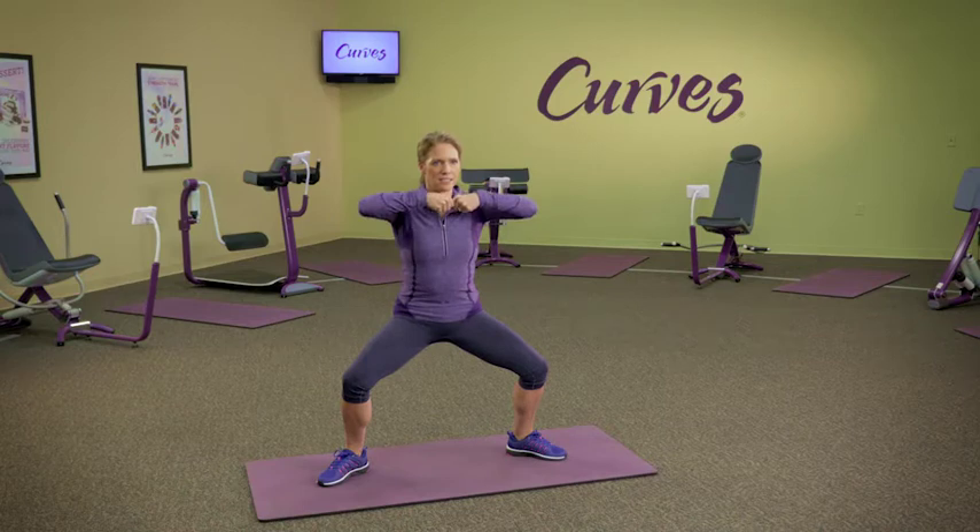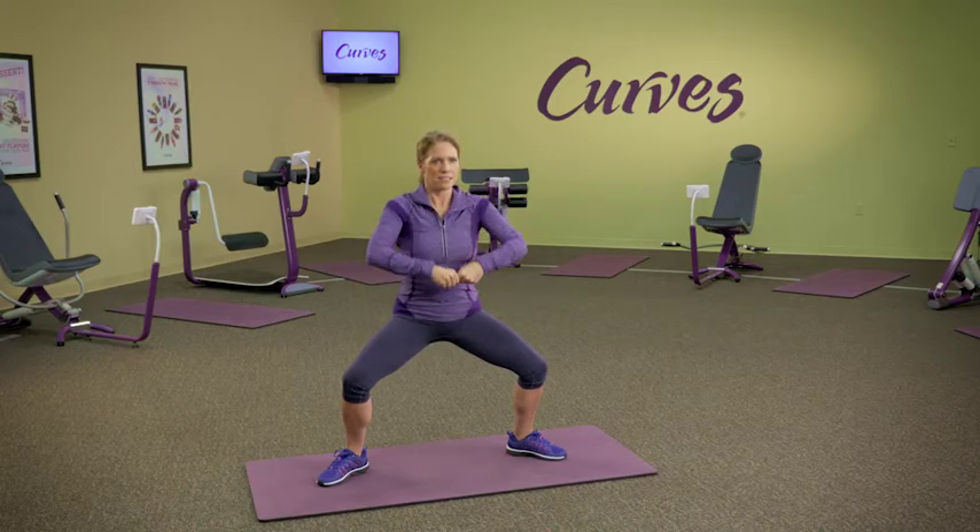Slide your hands up your body, leading with your elbows. Stop at chest height and return your hands back to the starting position.